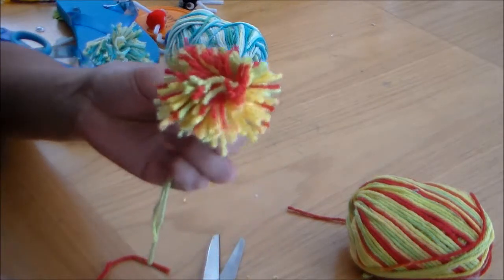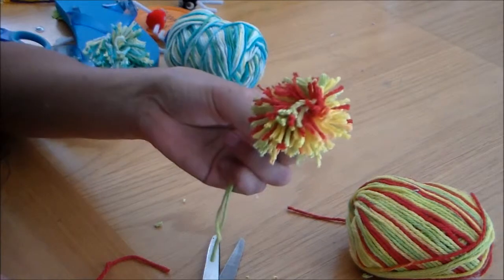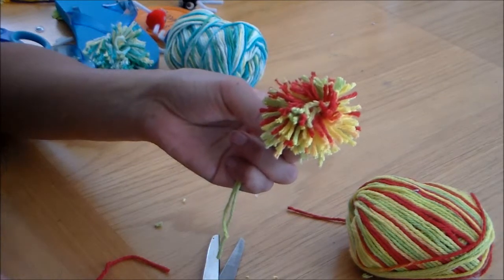So there's your pom-pom. Hope that you guys enjoyed this tutorial. Thanks for watching and have a great day. Bye-bye.